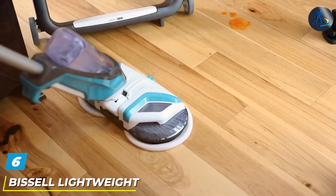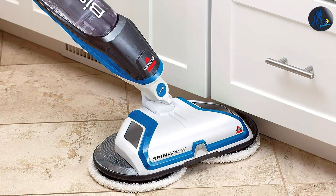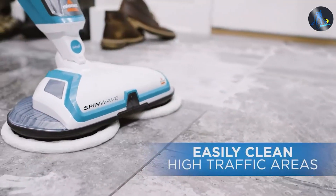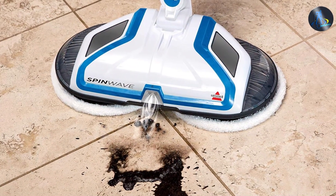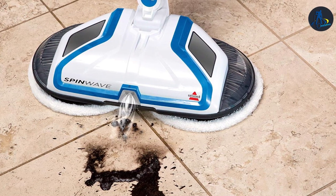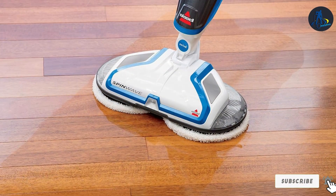Next up at number 6, we have the Bissell Lightweight SpinWeave Expert Hard Floor Mop, your ultimate partner for achieving sparkling clean hard floors with minimal effort. Engineered with a lightweight yet durable construction, this expert mop combines power and versatility to tackle dirt, grime, and stains on all hard floor surfaces. The SpinWeave technology delivers powerful spinning action, ensuring thorough and effective cleaning with every pass. Its ergonomic design and adjustable handle make it easy to maneuver around furniture and tight spaces, while the soft touch pads gently yet effectively scrub away stubborn messes without scratching your floors. Plus, with its affordable price point, the Bissell Lightweight SpinWeave Expert Hard Floor Mop offers unbeatable value for money.